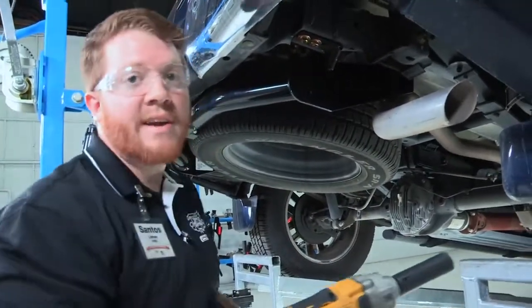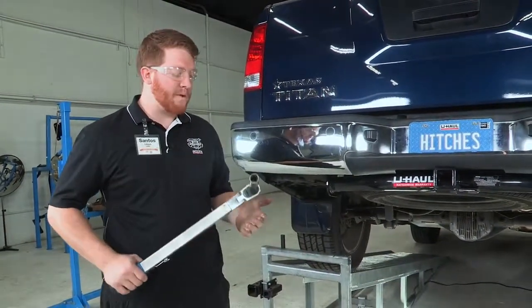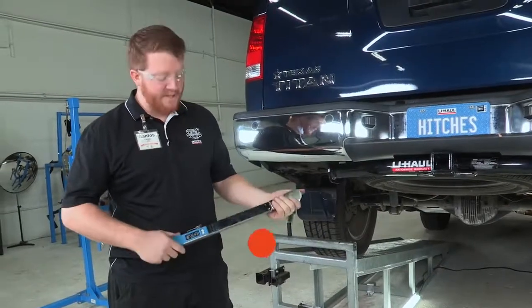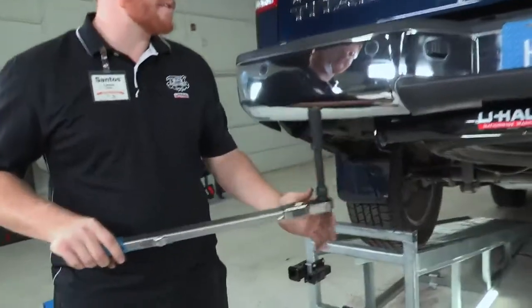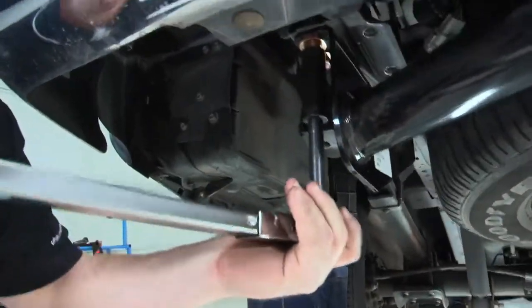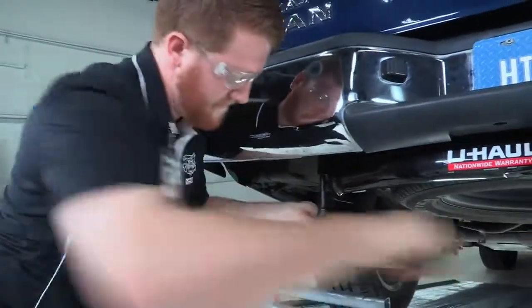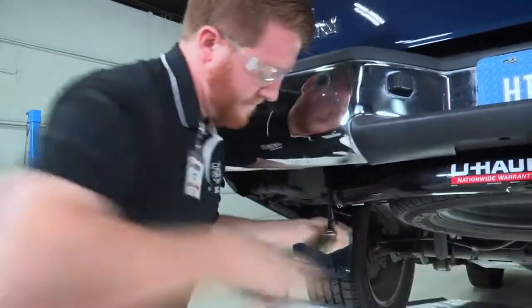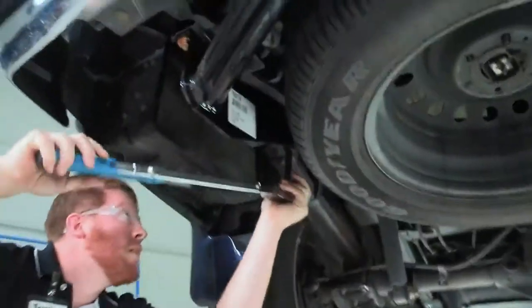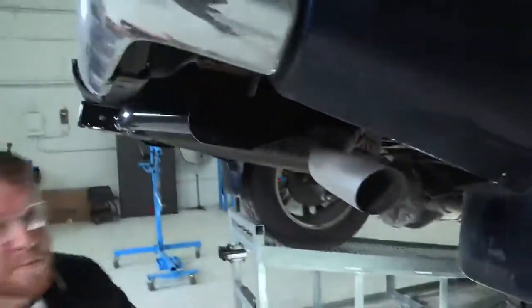Now that we have those tightened, we'll be moving the hitch jack and getting the torque wrench to put it to the right specification. This hitch calls for 86 foot-pounds. We'll be using our torque wrench with an extension and the 19 millimeter socket. We like the extension so we can get a little more turning radius and not hit the hitch as we're turning. We will torque to spec, then repeat on the passenger side.